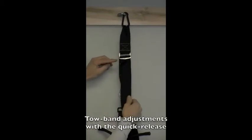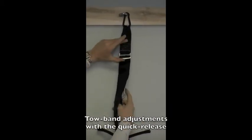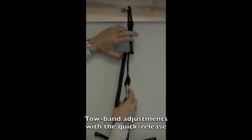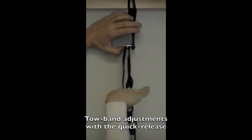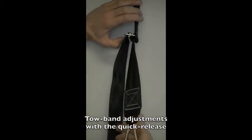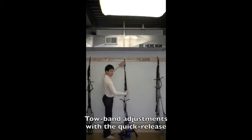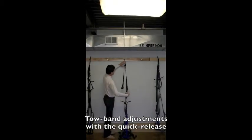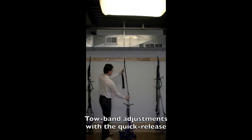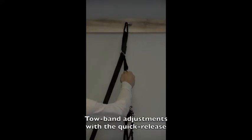This is a quick release tab right here. You put your thumb on it and hold it up — you can see right now it's parallel to the floor. When you hold it up, you can just very easily pull it and it lengthens four to five feet long. To shorten it, you simply grab both ends, pull, lift, and shorten it all the way.